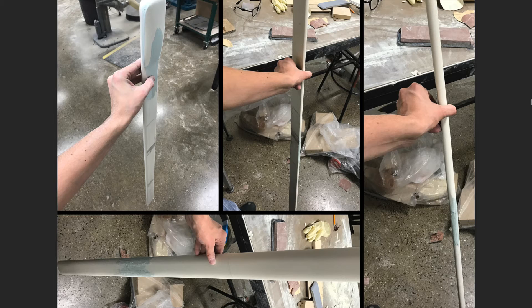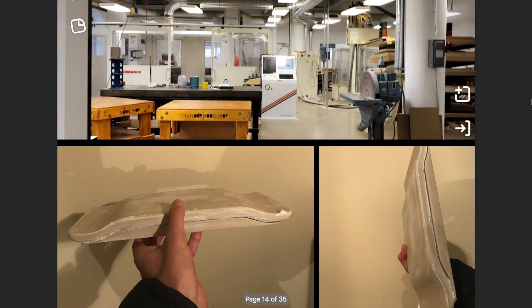Then, moving on to the handle, I cut sheets of 10 lb. foam and epoxied and bonded them together. After a lot of sanding, I got the shape that I was looking for and was ready to start spackling.